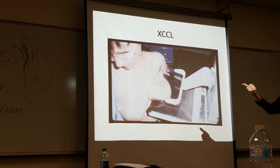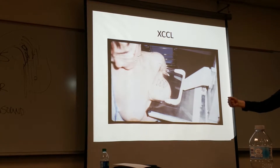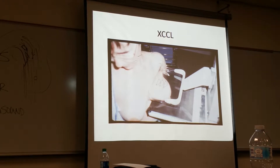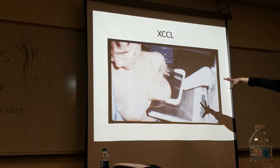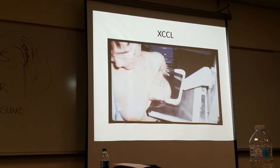The last two that I showed you — the true lateral and this XCCL — these are in addition to the CC and the MLO. This would never be in place of them. These are additional images that would be done maybe for a diagnostic screening, maybe something seen in that MLO that wasn't seen in the CC, so they may do something like this as a third image routine.